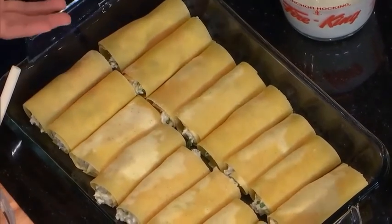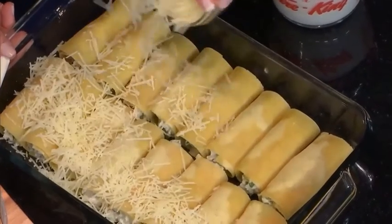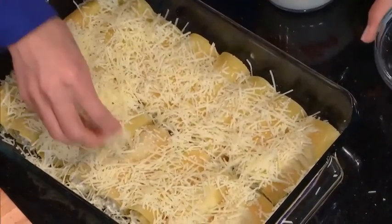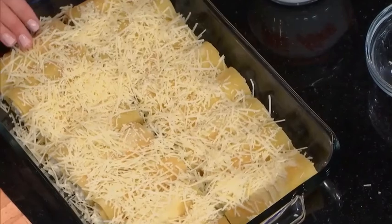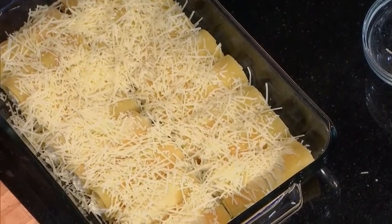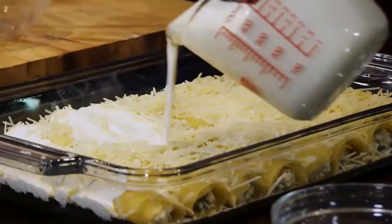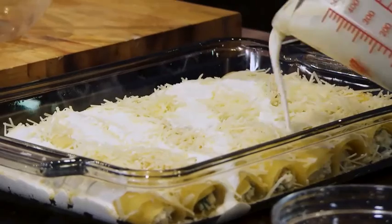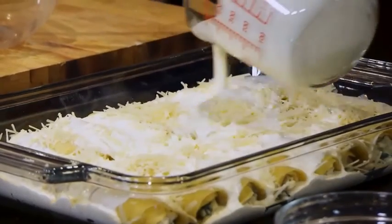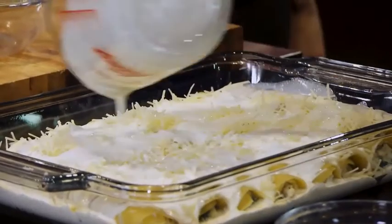For even more flavor, we put a cup of Parmesan cheese on top. That lemon really comes through — it's so nice. Then we've got one and a half cups of whipping cream, so this is a treat. Just zigzag it over the noodles — you want to get them saturated. You can top this at the end with more fresh thyme and a little more Parmesan if you want.